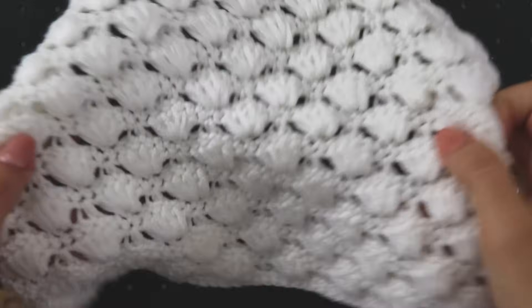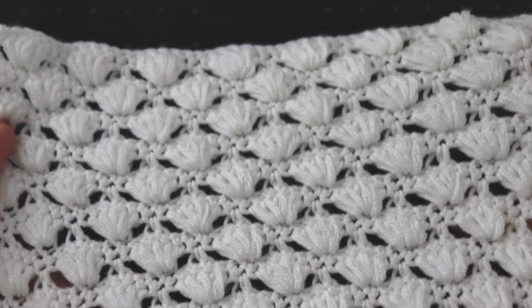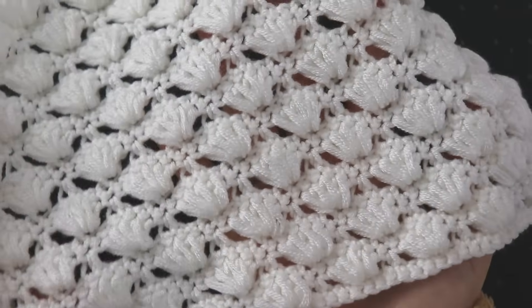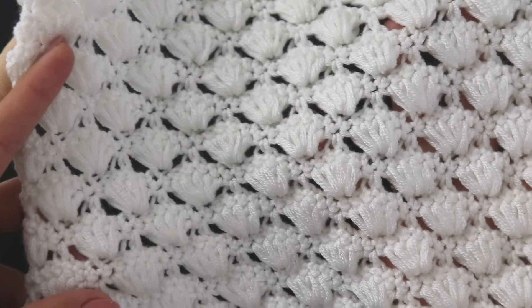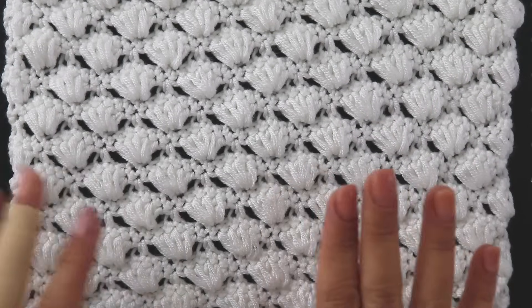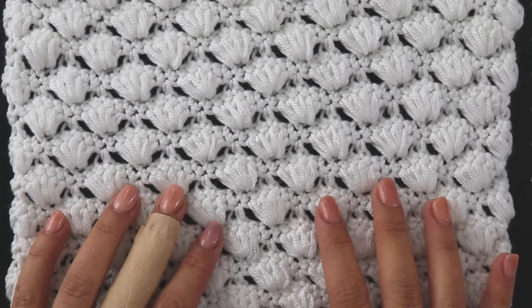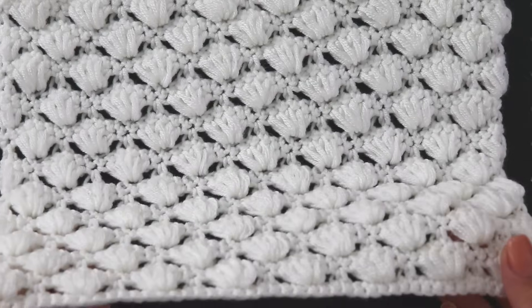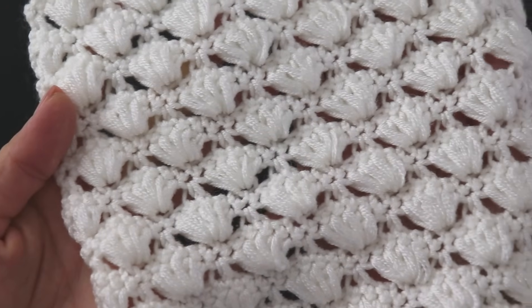Hi everyone, today I'm gonna show you how to make this beautiful stitch. It looks lovely and it's so easy. It's just a 4-row repeat but all of them are similar so you can make it easily. For this one I use a category 3 yarn and a 4mm hook. I'm gonna use the same yarn but different colors so you can see it easily — I hope you like this one.